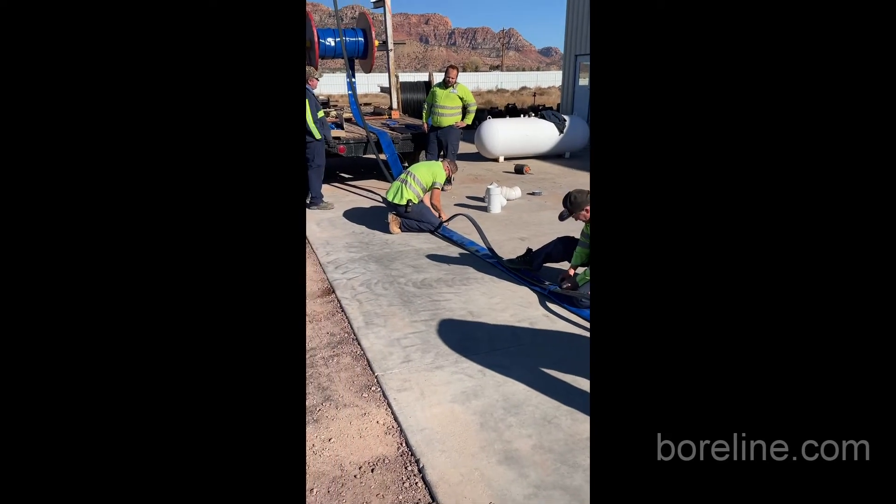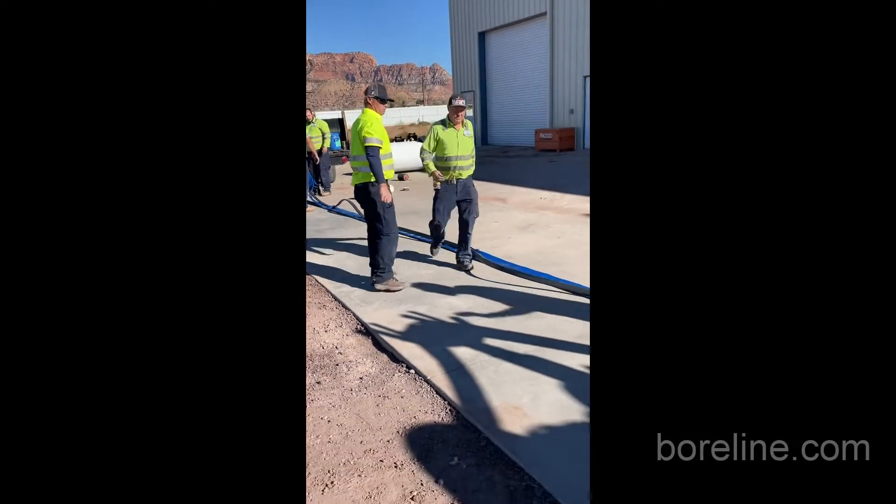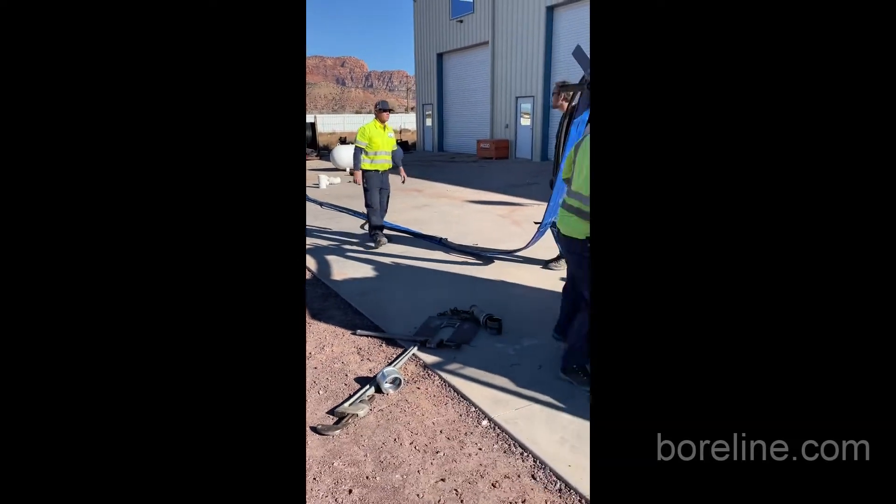Here we are actually on site in Northern Arizona. We're connecting a 4-inch Borline to a submersible pump and we're going to show you how this is done.